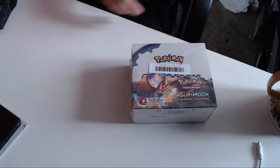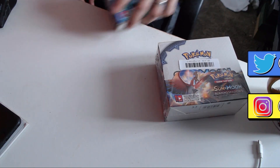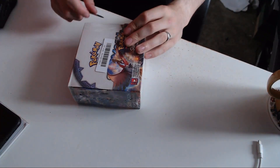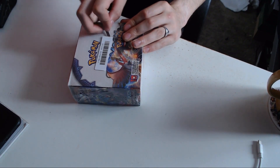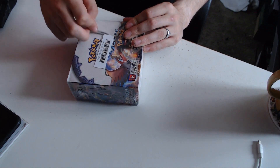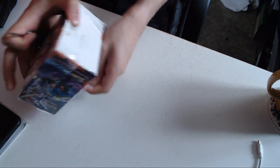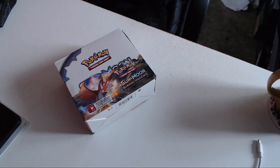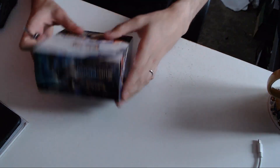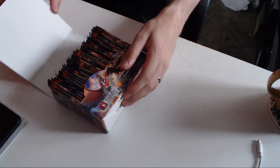So last week we opened this, which was the X and Y Evolutions booster box. And today we are opening this one, which is the Sun and Moon Burning Shadows booster box. So I'll crumb my knife in here and cut this plastic off, go under the sticker and around. There we go. And let's rip off this plastic. So it's a nice little box. Really nice box actually. So crack it open.